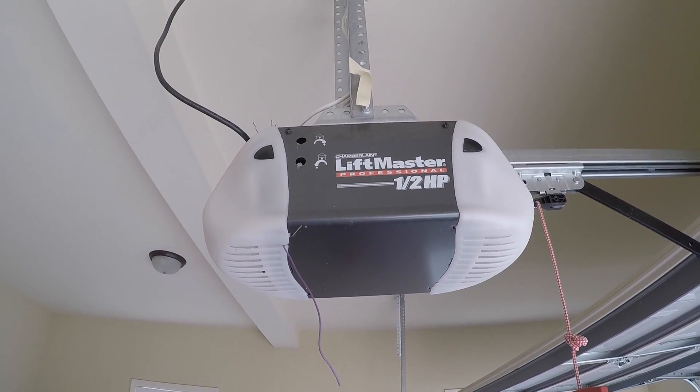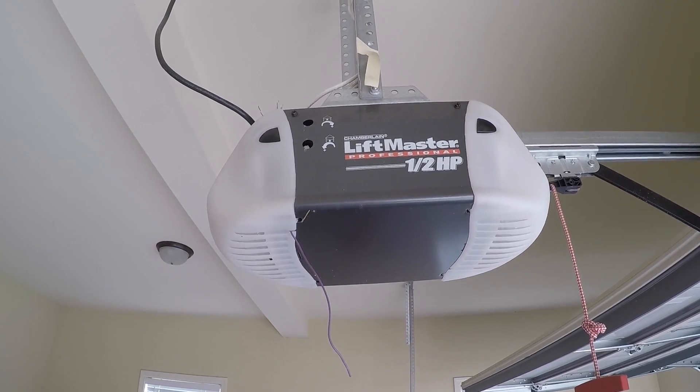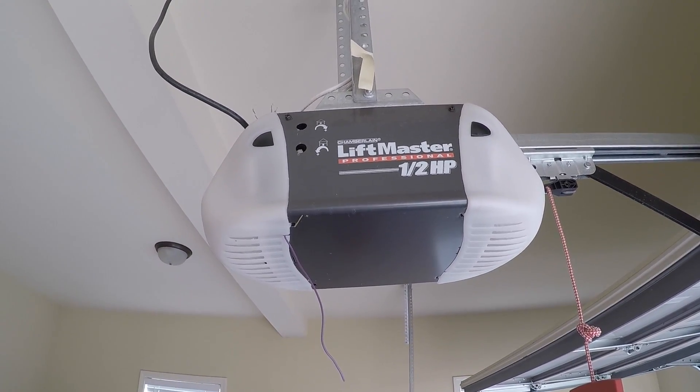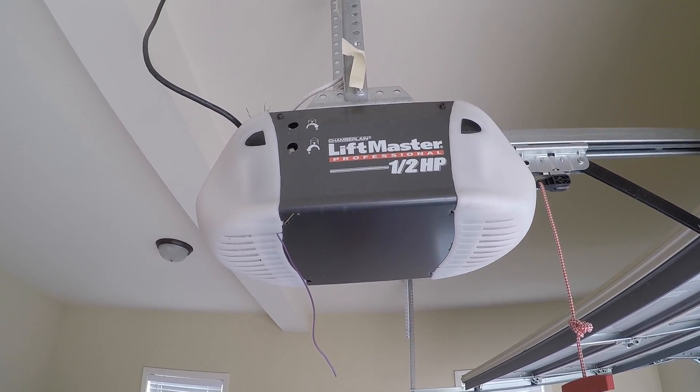Welcome back guys, it's the Titewatt again with another garage door opener video. You may have seen my previous garage door opener video showing how LED bulbs cause interference with your remotes and cause them not to work.